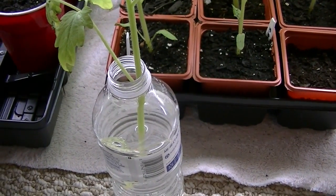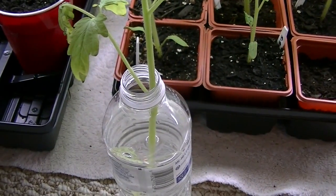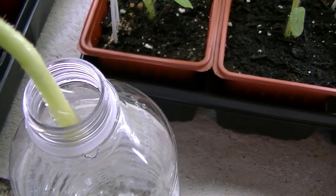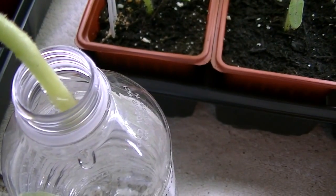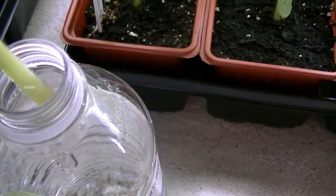Sure enough, today I went and checked. I checked every day to see if I had any roots popping off, and today I started seeing some. So I wanted to show you what they look like. This is just regular tap water — it's not bottled water — and you can see how the roots are coming off.